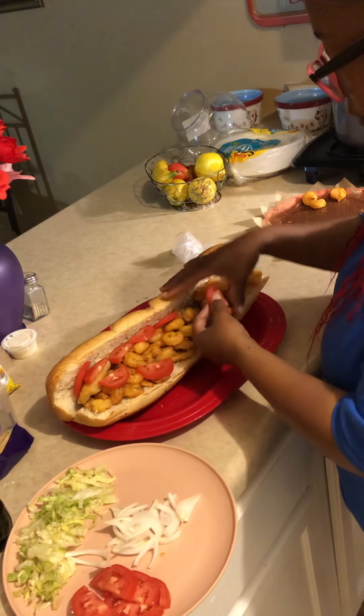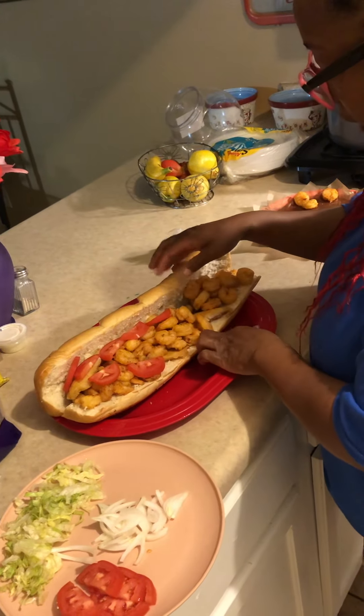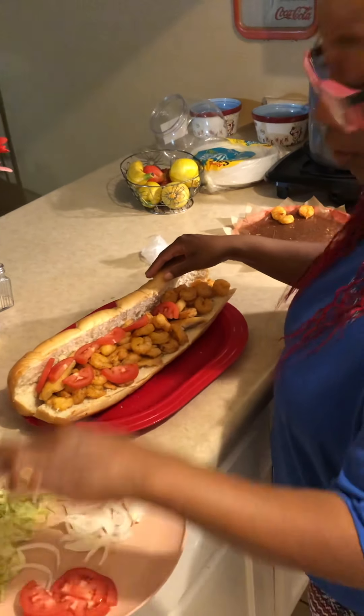I have onions. I'm just going to put onions on the half that I'm going to eat — they ain't gonna put onions all over. You want some onions? Yeah? Okay. Want a little onion?